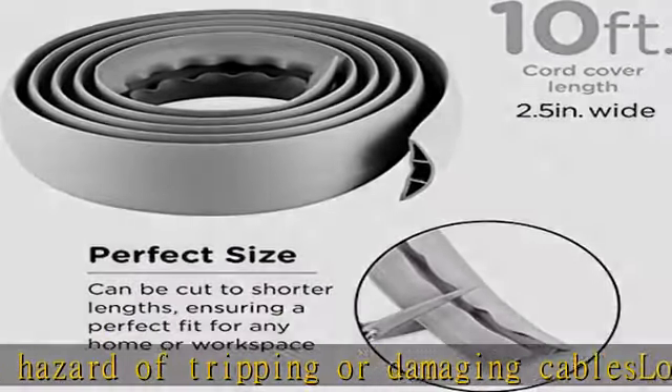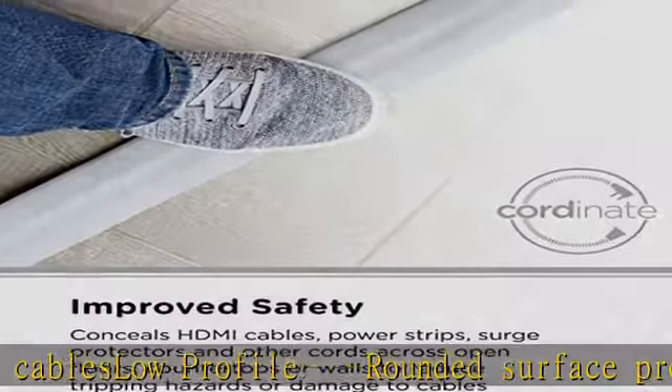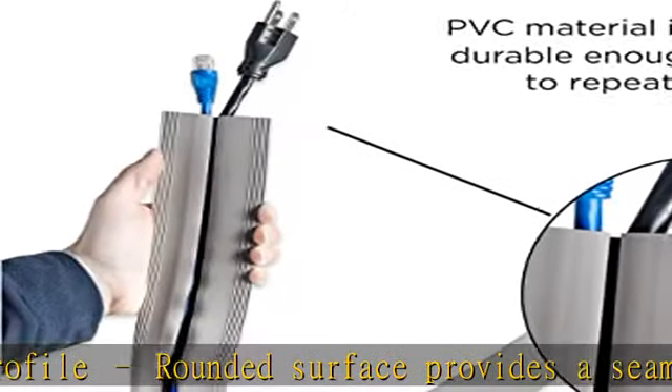Avoid unnecessary cutting with the pre-split channel on the bottom of the cord cover. It secures easily to most surfaces using double-sided tape, included.